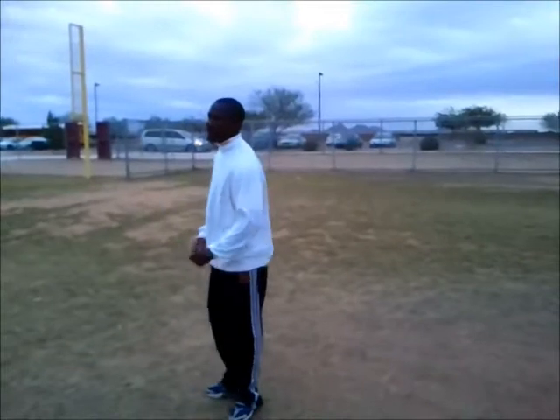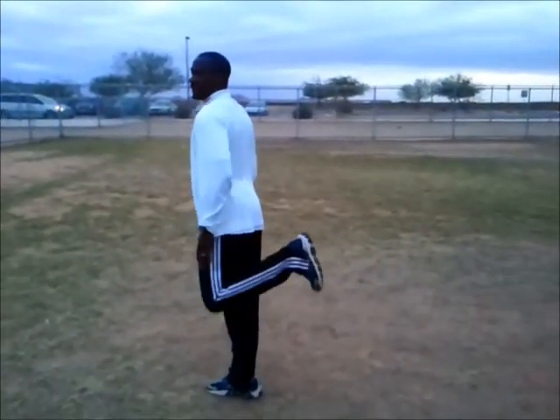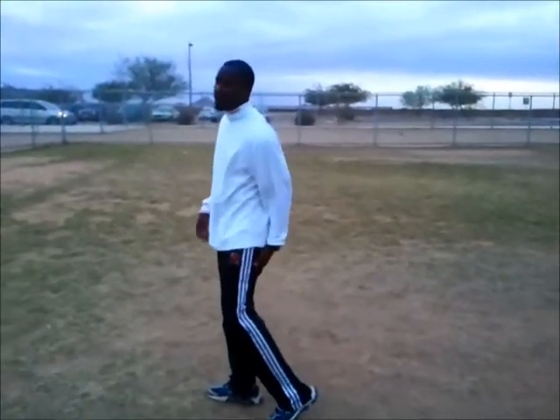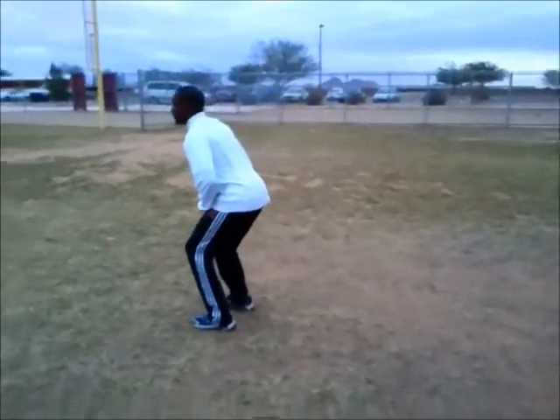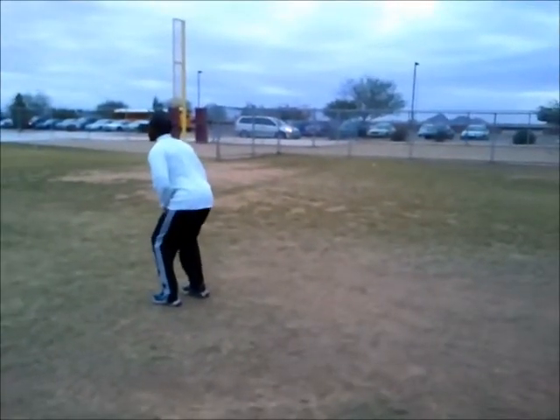Backwards run with heel extension. It's the same as a back shuffle, except you want to get the heel up to hit your butt and kick back. The stronger your hamstring, the higher you'll be able to get your heel. Get down in a regular position and push off strong with your quads so you can get a good extension.